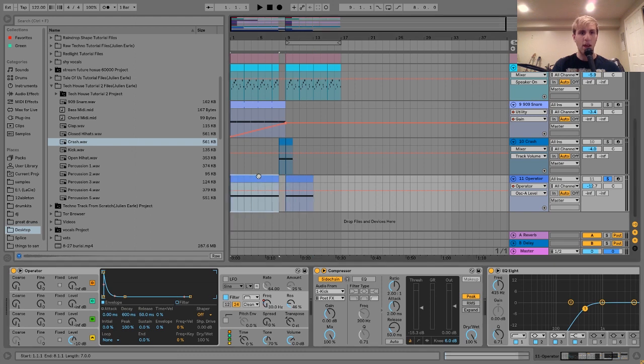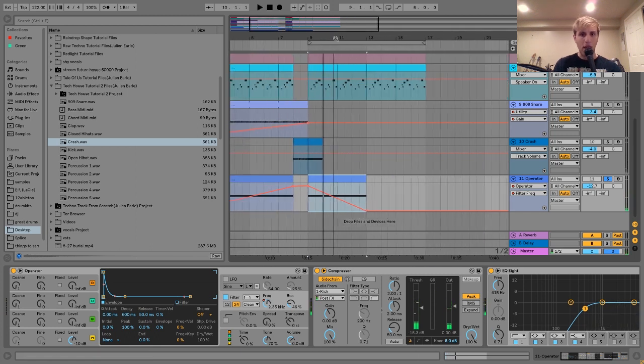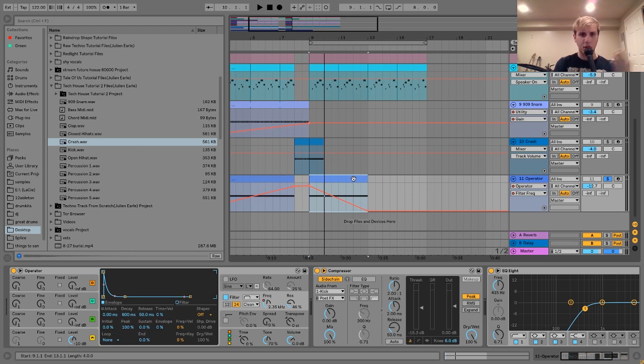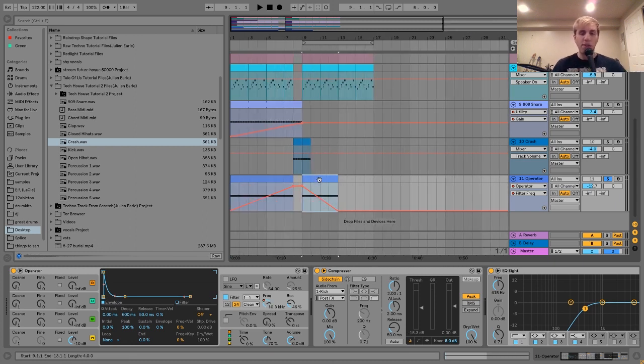The next thing we have is this little crash sample, which sounds like this. The way I made this is pretty straightforward — I just took this crash and put it into a Simpler, and then I made two little clips. One is just a single hit there, which is just for when the beat drops. And then here we have some 16th notes with the groove on, just like the snare and all the other percussion. We have this Operator doing a white noise sweep, and I didn't want it to keep playing during the last bar before the drop, but I also didn't want to just have nothing in there. So I added this little crash, and then it also plays when everything drops.